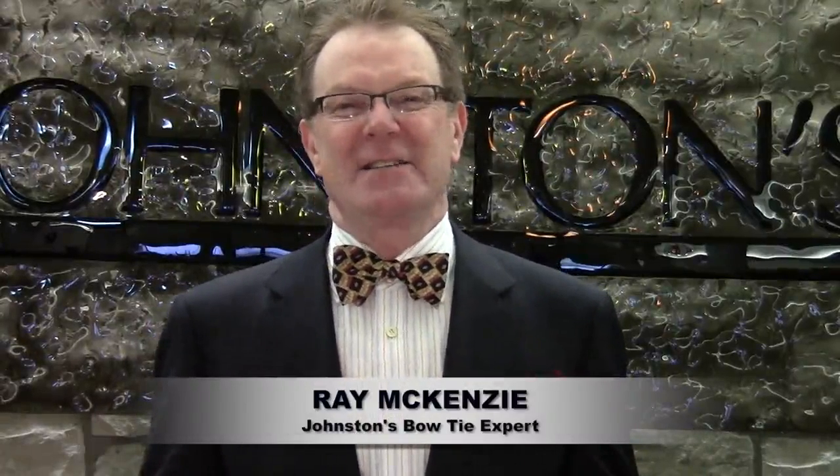I hope you enjoyed my demonstration. Johnson's Clothiers is located at K96 and 21st on the east side of Wichita. Come on down if you need any further instruction — I'll show you as long as it takes for you to be able to master the bow tie. Thank you very much.